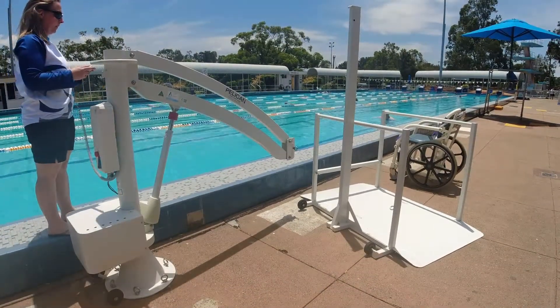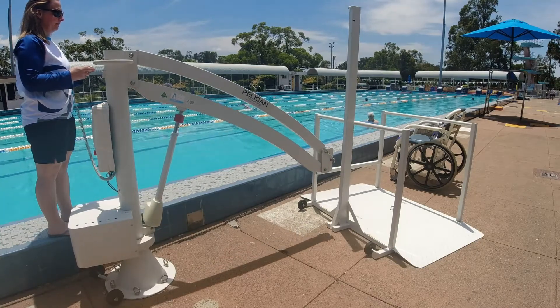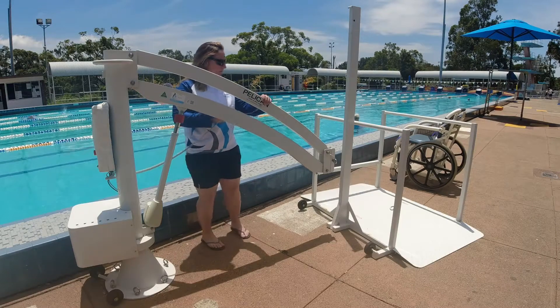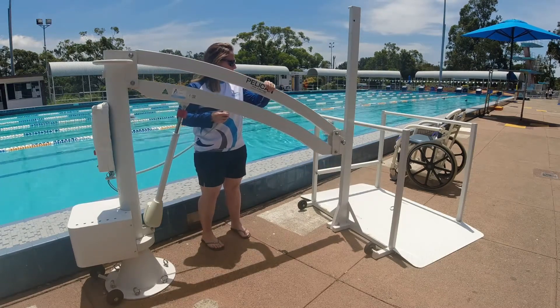Let's now look at the accessories. First up is the platform. There is no need to lift the platform — for transport to and from storage, push and pull using the trolley wheels and use the platform upright as the handle.